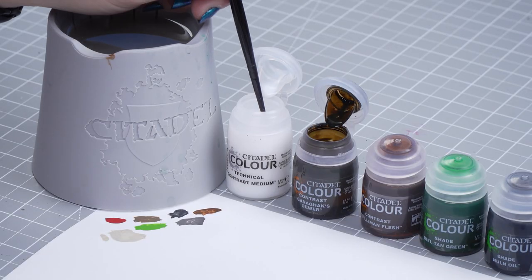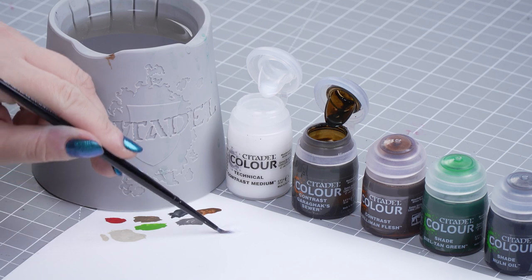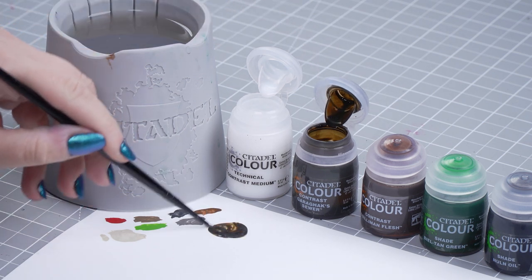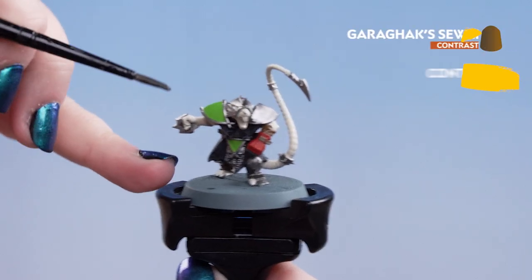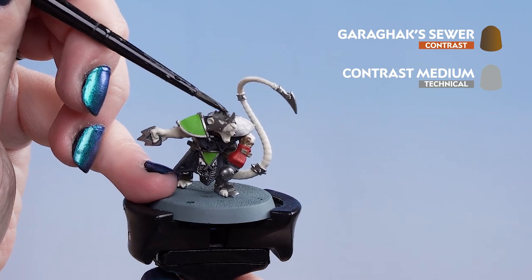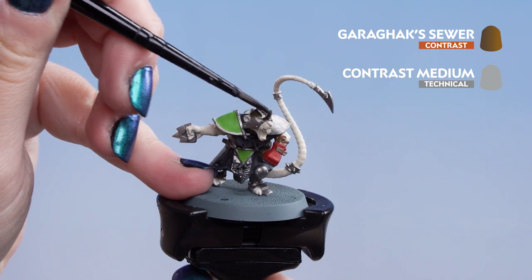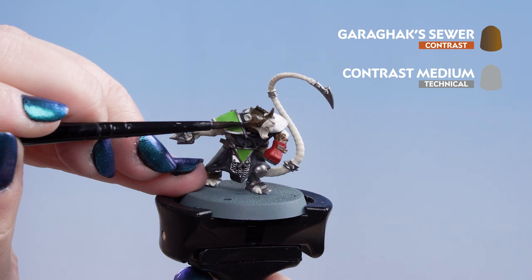We're going to take two parts contrast medium onto our palette, then wash and dry our brush. We'll take one part Garaghak's Sewer and mix that in — we still want a nice dark colour but not too much on the brush. Now we can start popping it onto the metal work, applying it all over but being careful not to get it on any other painted areas. Don't worry if you do — you can always tidy it up with the layer paint and base coats used earlier.